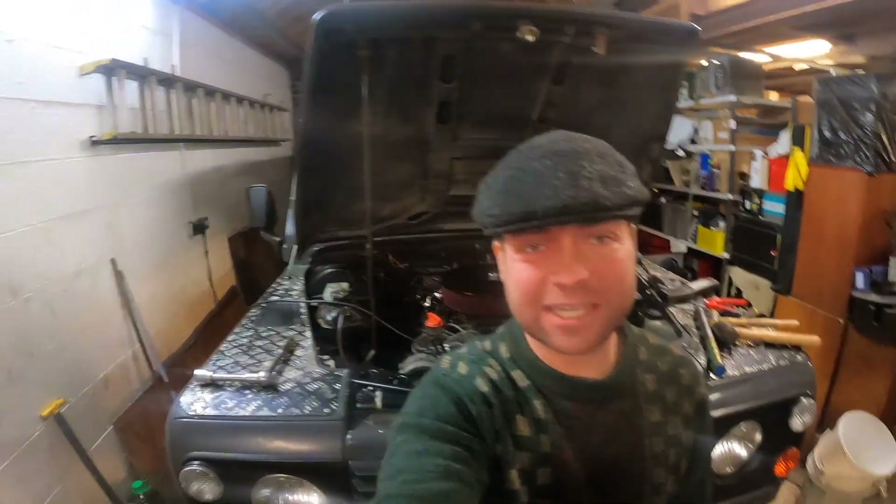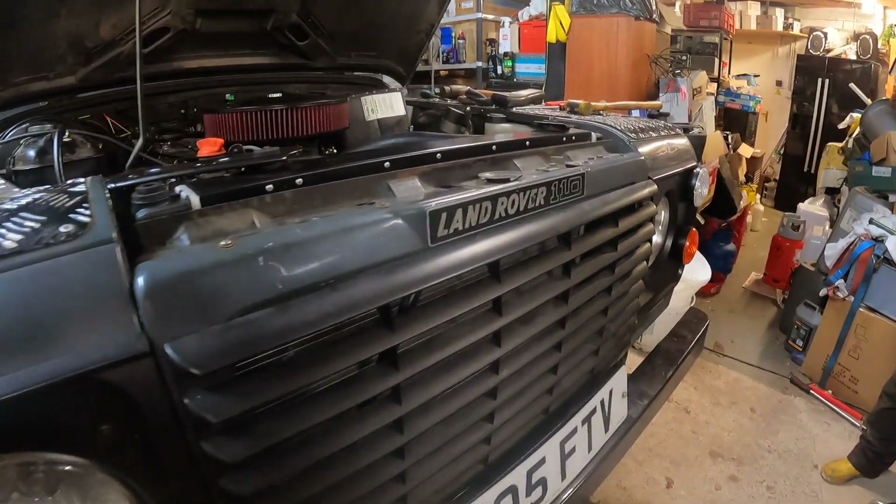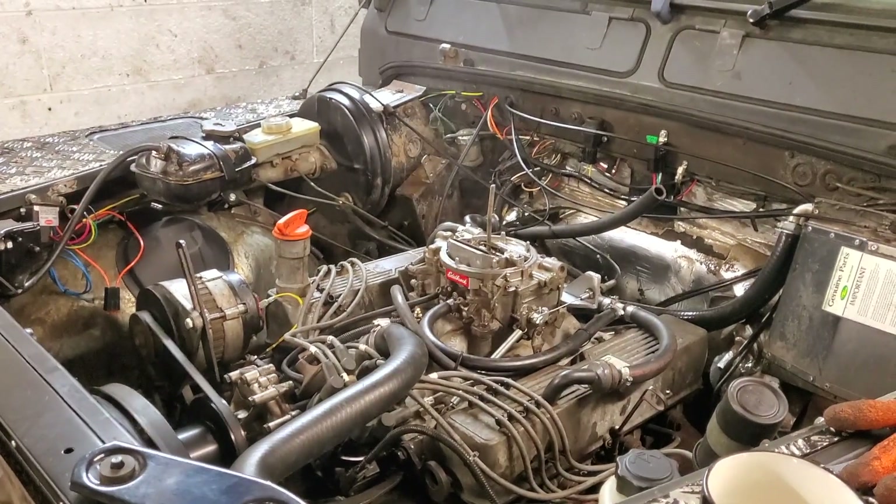Hello everyone, welcome back. As you can see from my surroundings, we are now comfortably ensconced within the garage and workshop of my old man, and I'm very pleased about that because today the snow's coming down, it's below freezing outside, I would not want to be working on the driveway. Now if you've been following the previous videos, you'll know that we've spent the last few months converting Lara, my 110 Land Rover, from a diesel TDI to a three and a half litre petrol Rover V8.